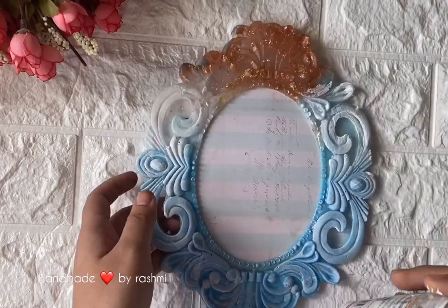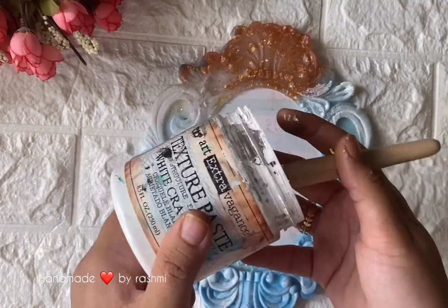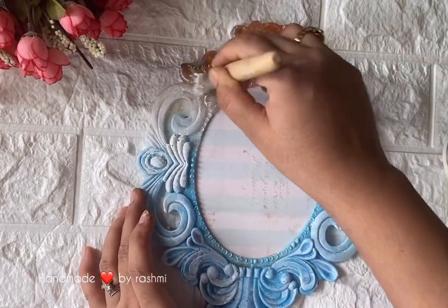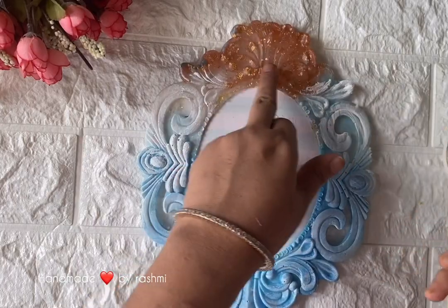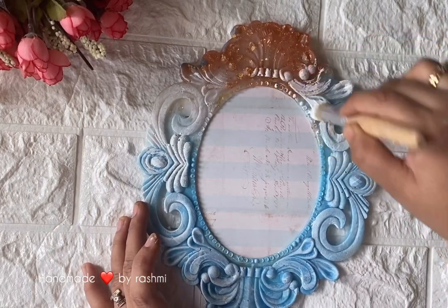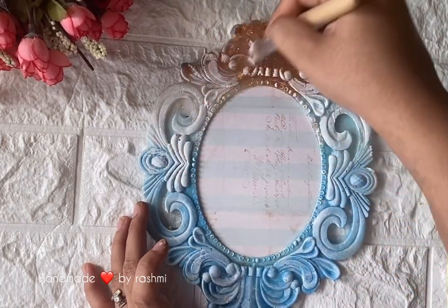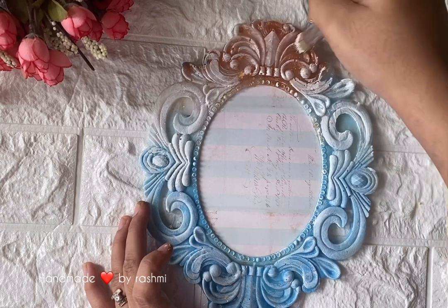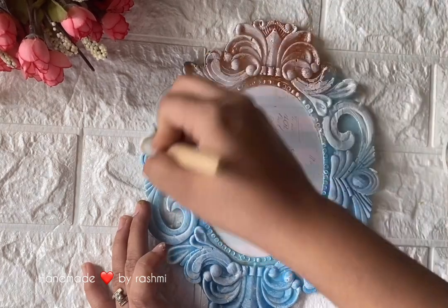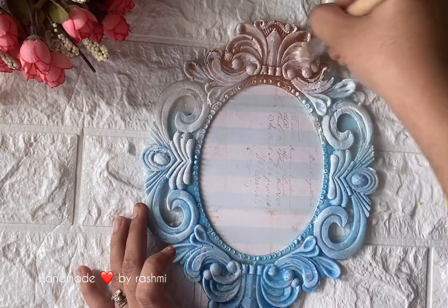This is a resin-casted frame — the details I'll leave in the description for you to check. To begin, I'm using the texture white crackle paste from Prima and dabbing it on. You can see the frame is cast with a slight tint of red, some gold foil, and majority of blue. It came out of a mold available in art supply stores. You can DM me or use any frame you have in hand.